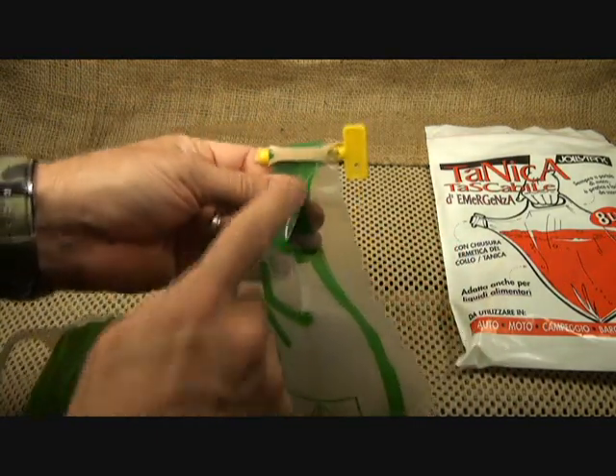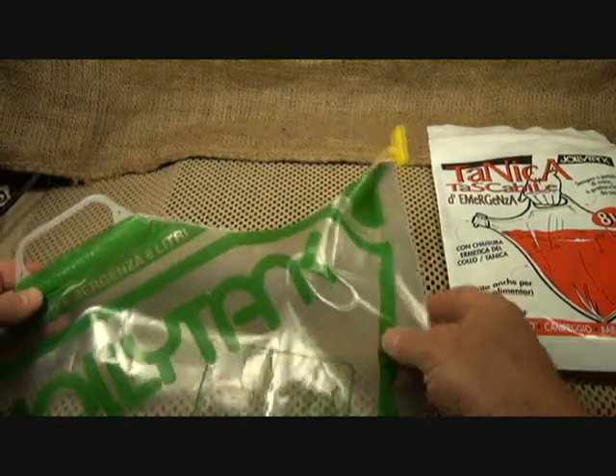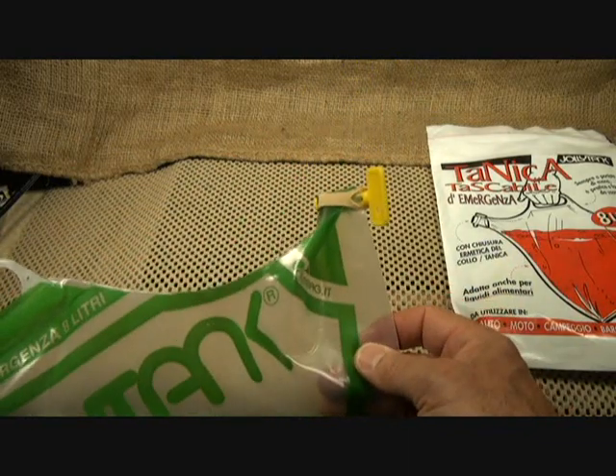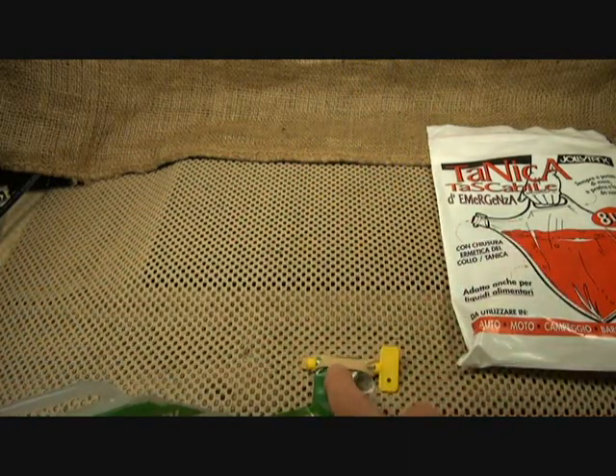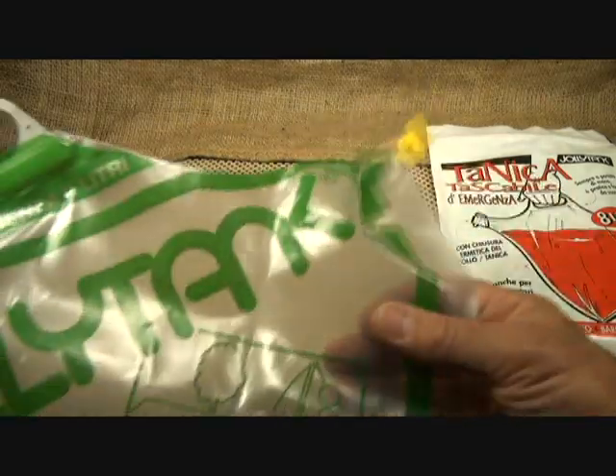It has a rubber band catch here that you can go over the end — and there you go. This is something you have packed away for an emergency-type situation, so it probably wouldn't hurt to have a couple of large rubber bands on hand to be able to refit to this key if you need it.